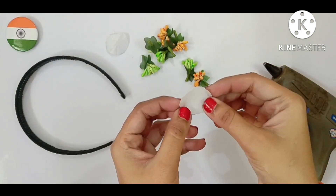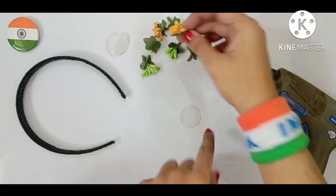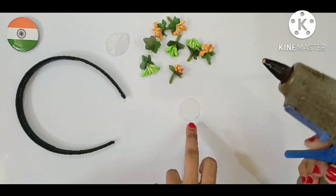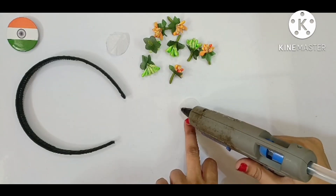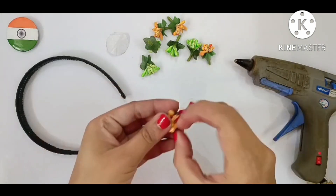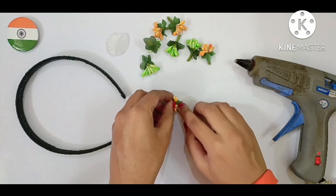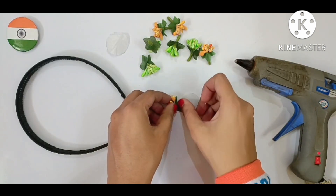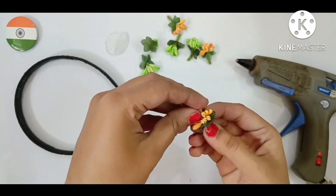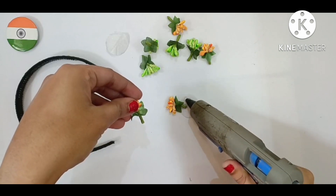Now the third design. I have taken this circle of the canvas sheet. And with the help of glue gun, I will stick this orange and green pollens on this canvas sheet circle in a round manner — half the circle orange colored and half the circle green.